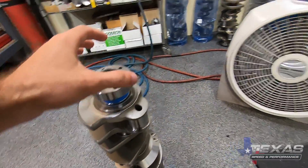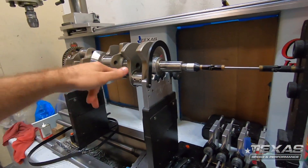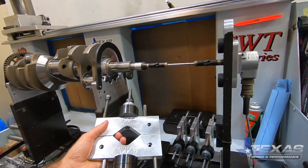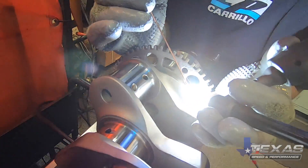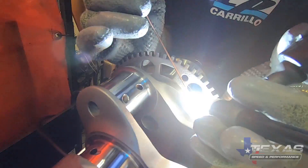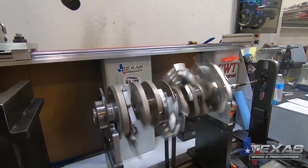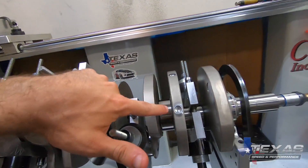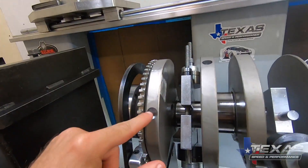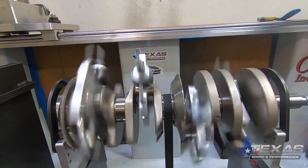Mario got the weights added, now it's time to get the reluctor on and make sure it's all balanced up. We went with a Dart center-weighted crank — Mario already got these bob weights set up to the exact piston and rod weight that Chris is going to be running. He's going to get them screwed on and get this balanced up. Mario got it all finished up, dialed in by taking just little bits of weight out here and there, drilled them out, and got it perfect. This bad boy is balanced up and ready to rip.